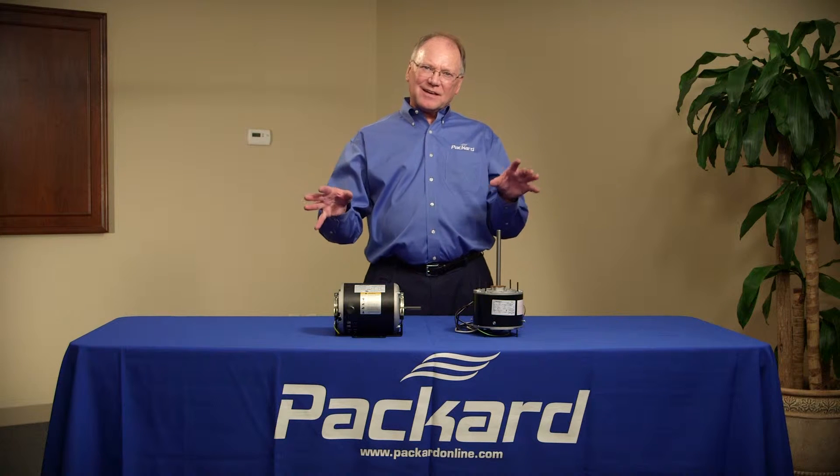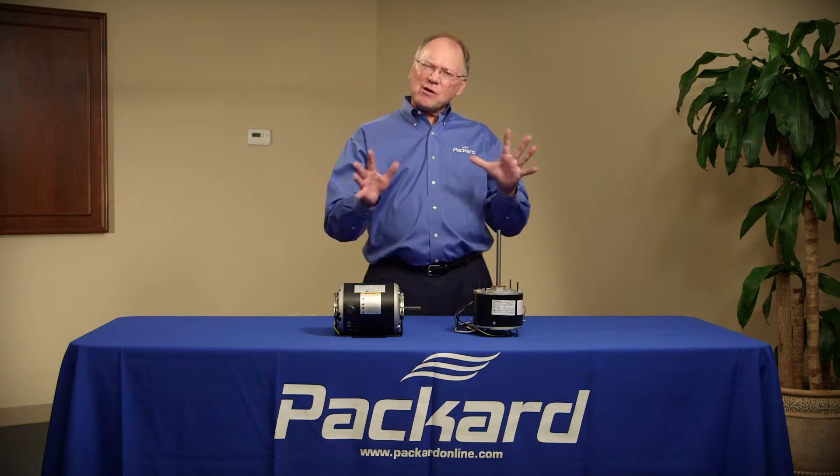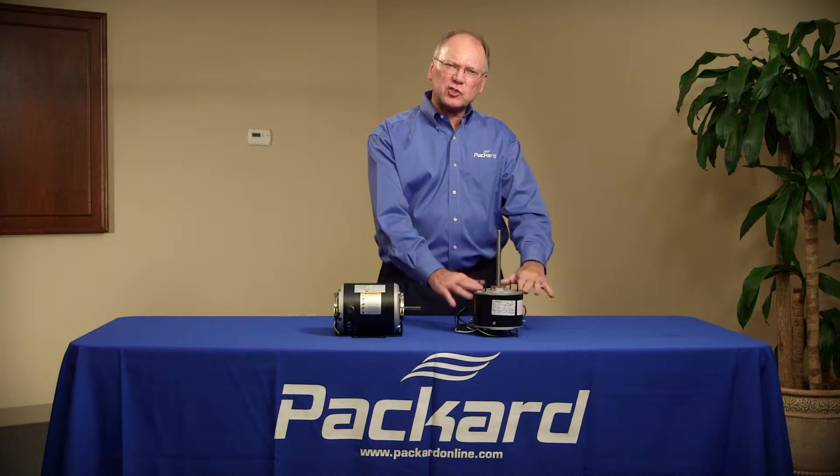When I'm out and about, a lot of times I'll hear from technicians and they'll say, 'I didn't have the right motor so I put a stronger motor in its place. That's okay, isn't it?' No, that's not necessarily okay.